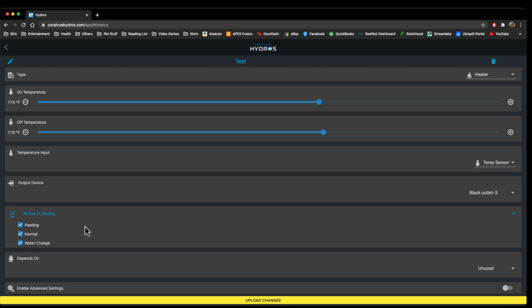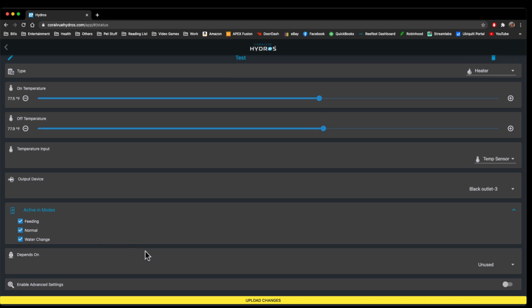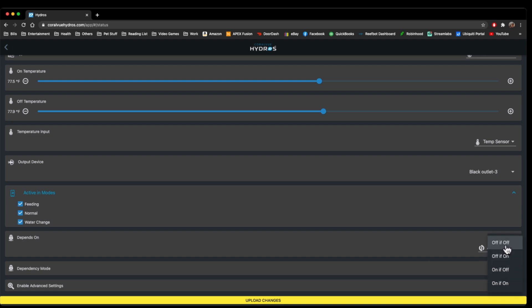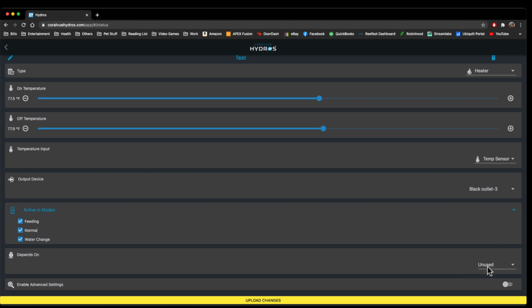This is where we pick our modes. You can have a number of different modes, and what this basically means is: do you want this outlet to function during that mode? If you were to hit Feeding Mode, Normal Mode, or Water Change, do you want the heater to be on or off during that time? For a heater, it really doesn't matter — I would just click Active in all the modes. Depends On is similar to if-and-else: if something is happening, do you want something else to happen? For instance, if my ATO pump was on, then what would you want to happen? If it was off, I would turn it on; if it was on, I would turn it off. You do not have to use Depends On, but it would depend on another outlet.